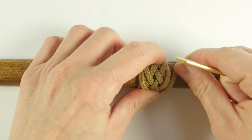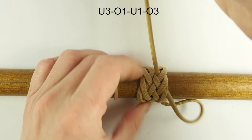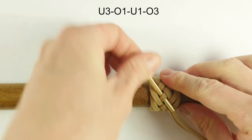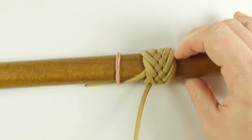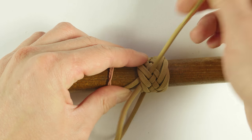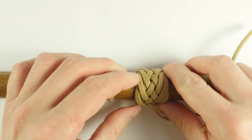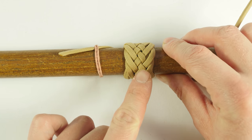Then we do our final sequence: under three, over one, under one, and over three. We place our working end right next to the standing end, and with this we have finished our knot. Make sure that you get a nice looking over-one sequence at the center, and with that your knot is complete.